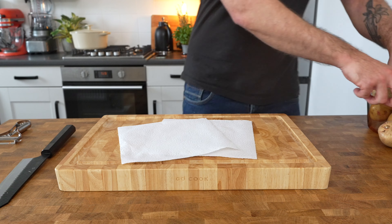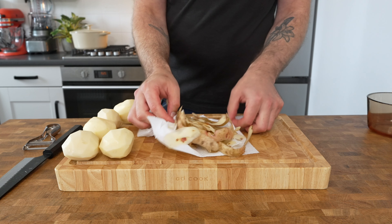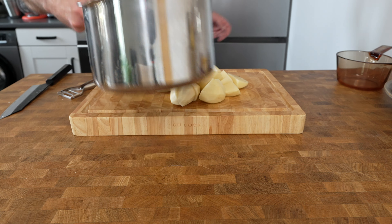While the cottage pie filling is cooking away, we'll prepare the potatoes for our mash. Take 800 grams of a good all-rounder potato, something like Maris Piper, peel them and cut them into quarters. Next, fill a pan halfway full with cold water and generously season it with salt.